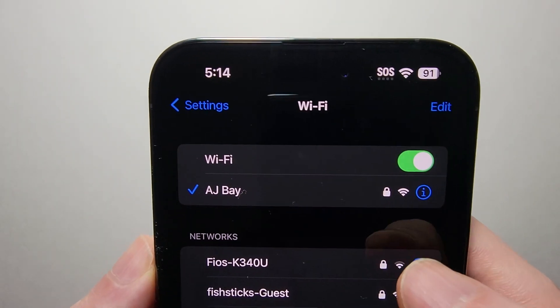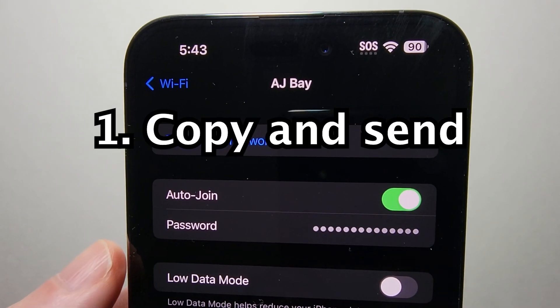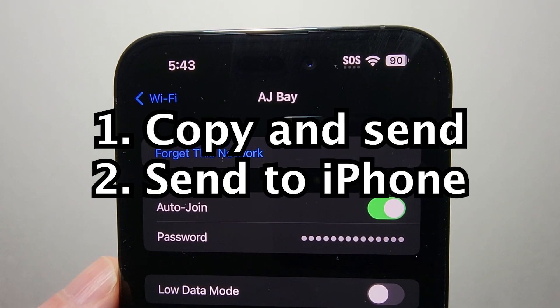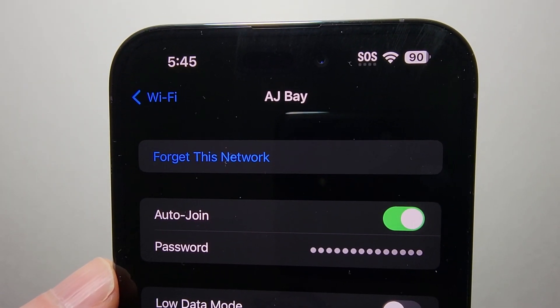Now, to the right of the Wi-Fi network, just press on the 'i'. There are two ways to share it — one if you just want to copy and send it, and the other way is if the other person has an iPhone and you want to send directly. The second method is better for privacy if the other person is on iPhone.